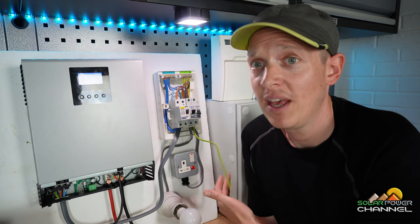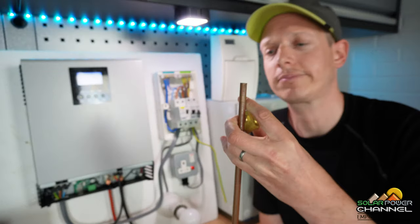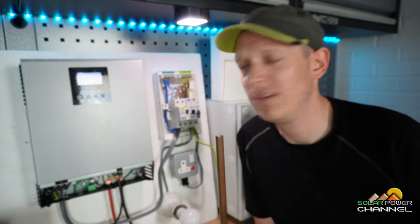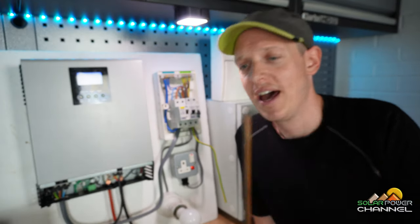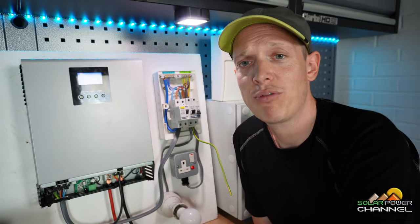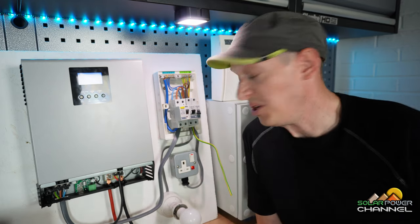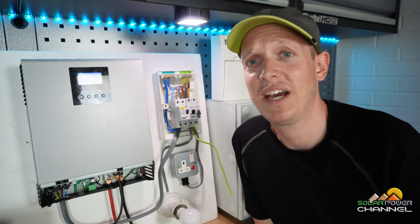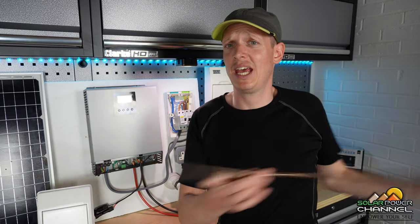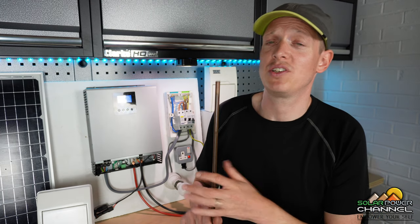We've also got an earthing cable here — we need to earth the system. This is extra protection. Here we have an earthing rod with a clamp on top — when you buy these as a kit it comes with a plastic cover. We connect the earthing cable to this clamp, and if there's an earth leakage that gives extra protection, especially as most enclosures are metal. So if you've got a camper van or canal boat, always earth it. Make sure you get a copper earthing rod — it's good for corrosion resistance and connectivity.